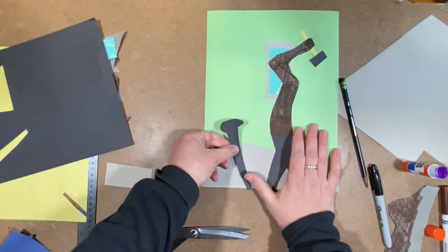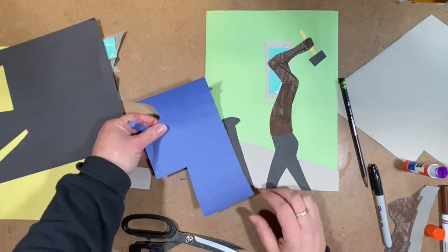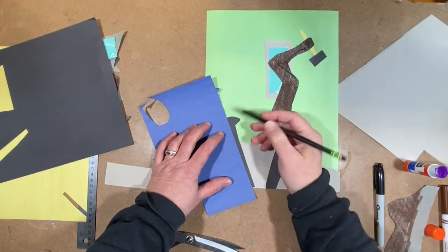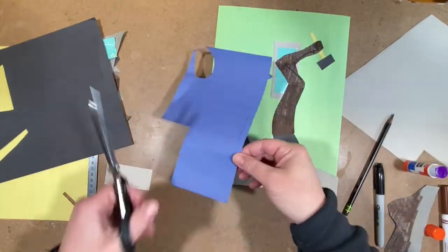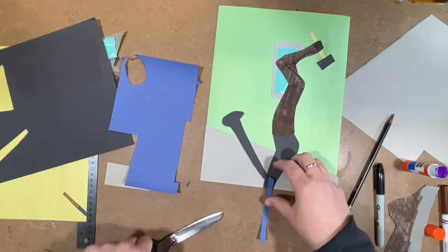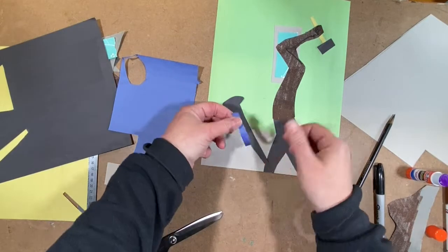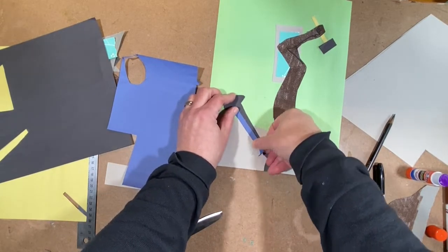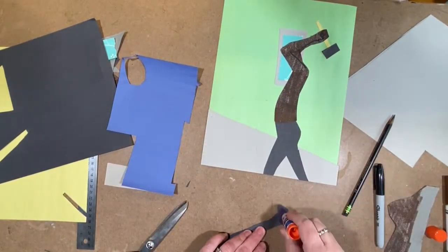There is a part of that nail that has a shadow on it like a highlight, and it's in blue. I'm lining up my blue construction paper just to get that profile of that nail head. I'm gluing the blue onto the hammer before I put the hammer down so that it's all in one piece when I finally put it down on my page.